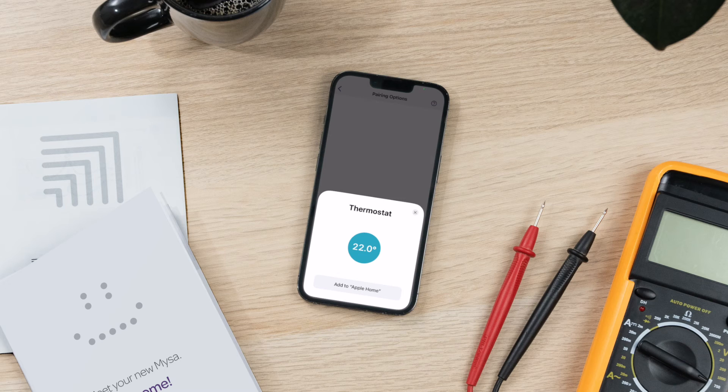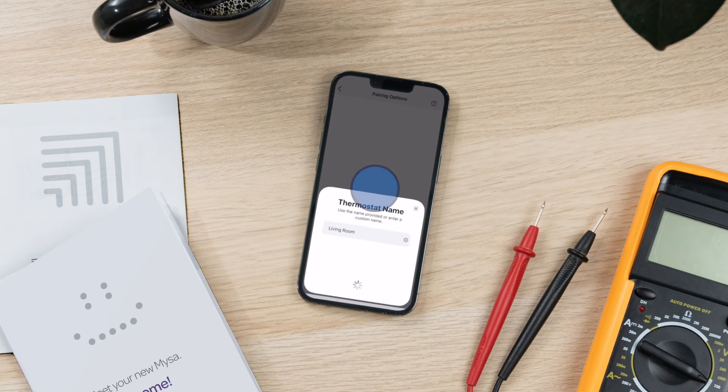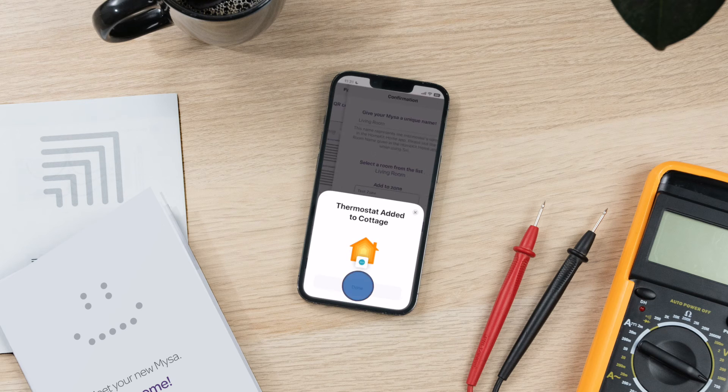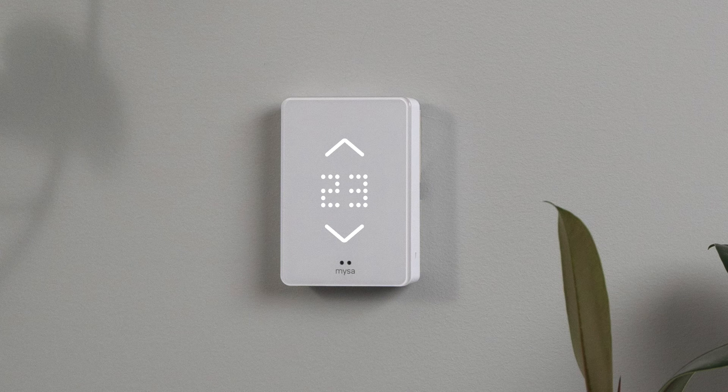Tap Next. Follow the instructions on the Add Accessories screen. When prompted, add your Mesa to your preferred room and give your Mesa a unique name. Tap Next. Ensure that all your Mesa settings are correct — name your Mesa, make sure it is set up for the correct heater type, or add it to a zone. The pairing mode icon should change to a temperature on the Mesa's display.